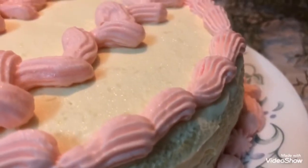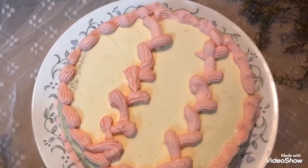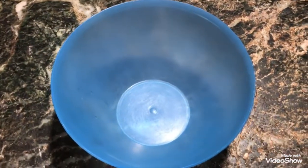Hello everyone, welcome back to my channel. Today I will show you how I have frosted this cake and piped icing on it using whipped cream for the very first time. Take a bowl large enough not to spill.